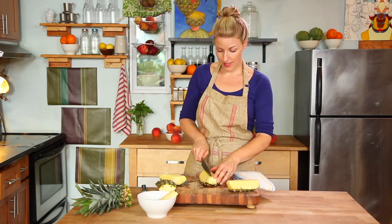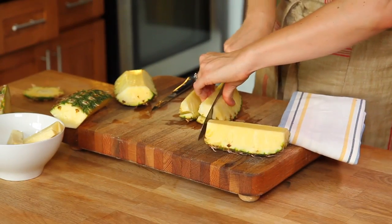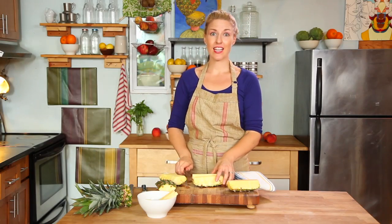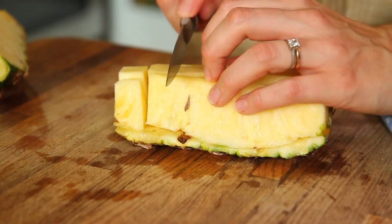If you'd like, cut it into smaller pieces, and then cut each section into small bite-size portions, working all the way down to the skin.